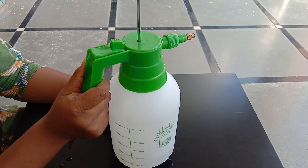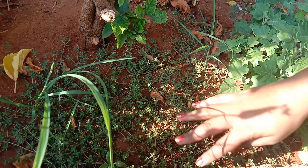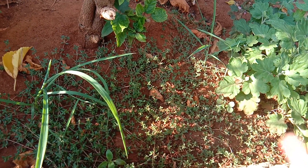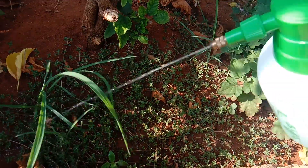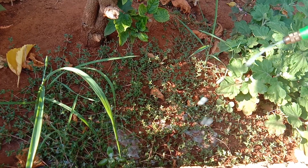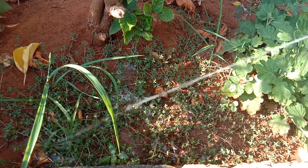We spray it with the weed killer. This is like a formula — we are using a weed killer. You can use a cup and a spoon, then spray it. Let's shake it with the bottle.